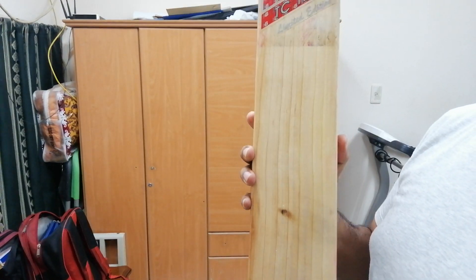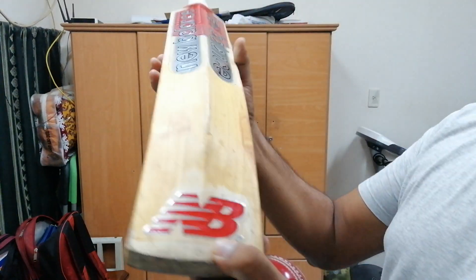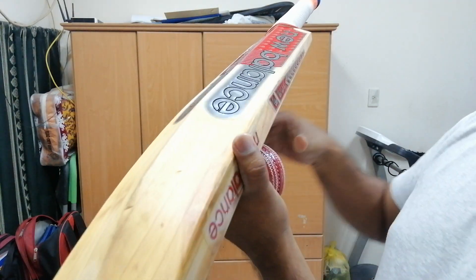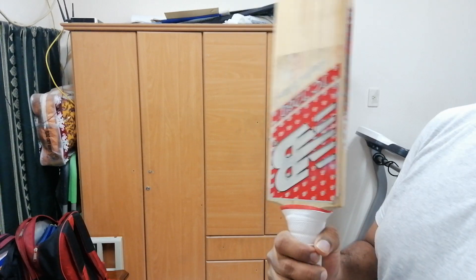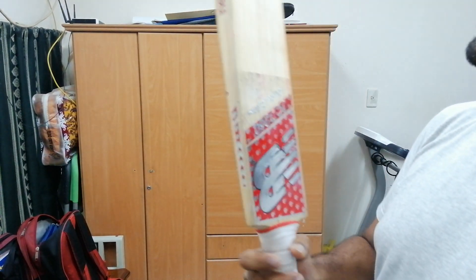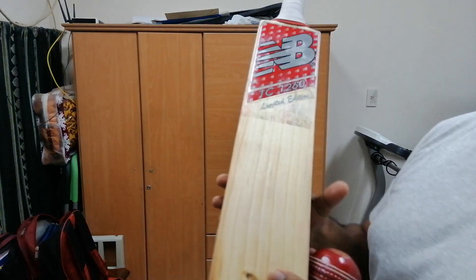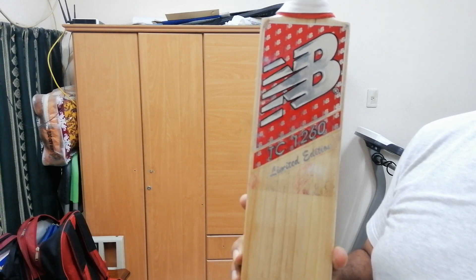This is the second best bat I use in the season. Regarding the edges, they are not very thick, but there is not much concaving done, so it's quite a thick bat overall — a powerful weapon. I didn't use it much, but it's still my second best bat this season. I hope you liked the video — please like, subscribe, and share the channel.